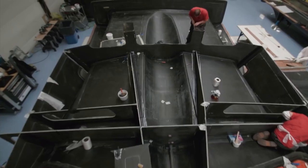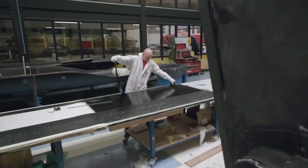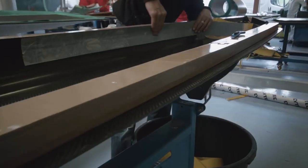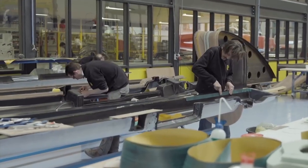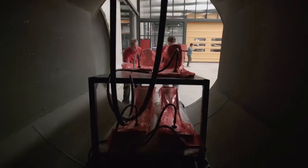There's no material stiffer, stronger, lighter than carbon fiber epoxy. The carbon fiber is basically layers — thin layers of fabrics. You have to apply these layers into a mold, into a shape, and then you have to press it in the shape and cure it. That's basically the process.